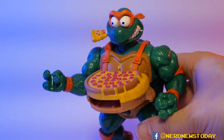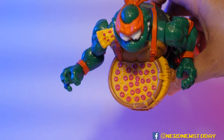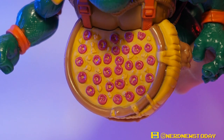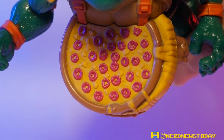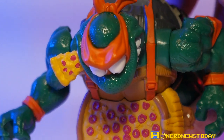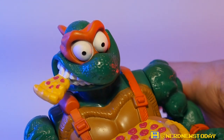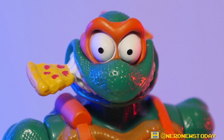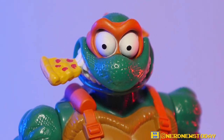I want to spend some time talking about this pizza launcher. Look at how pretty that pizza is — every pepperoni is painted, and there are what look like little mushrooms and lots of sculpted detail on the pizza in the launcher itself. Plus there's pizza hanging out of Mikey's mouth, which is so silly and so classic Michelangelo. Everything about this toy is just so fun.